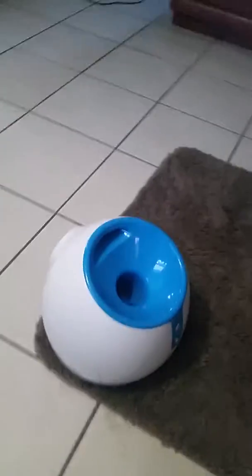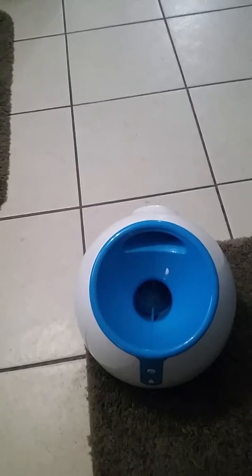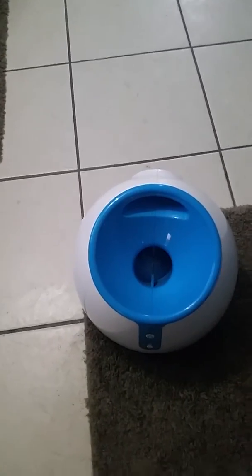This is going to be a demonstration video on the iFetch dog retrieval system. It does not have, as you can see, the treat adapter, but that's okay. It's meant for a ball system. So here we go.